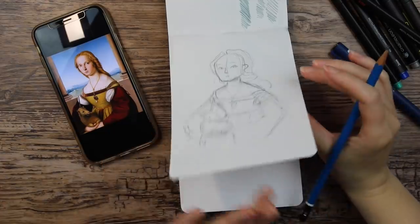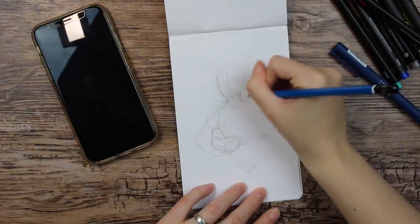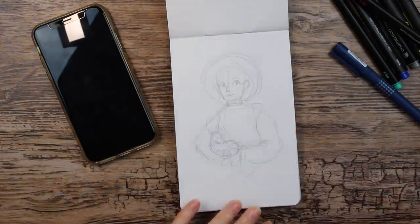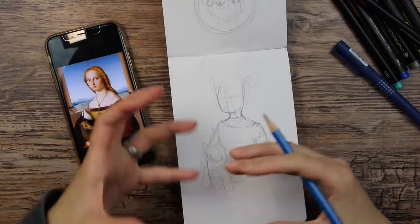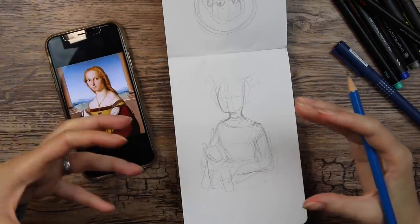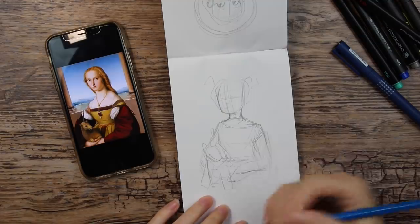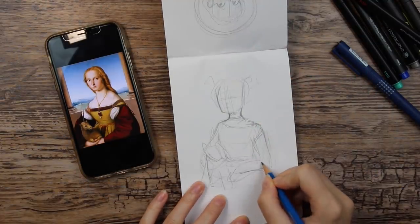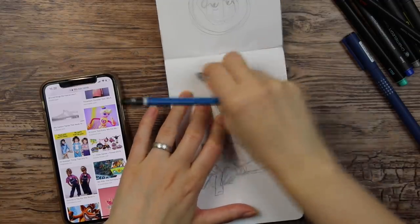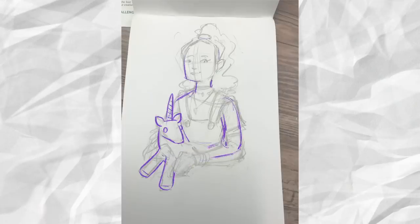I think it would be fun to do something completely new and keep the pose and stuff. Maybe I could give the girl a space suit. What about making her like a 90s or 80s kid, with a lot of colorful stuff and clothes? And then the unicorn can be a stuffed animal — I think that would be pretty cool actually. Maybe I give her a high ponytail. That is pretty cute. Maybe something like that would be fun.